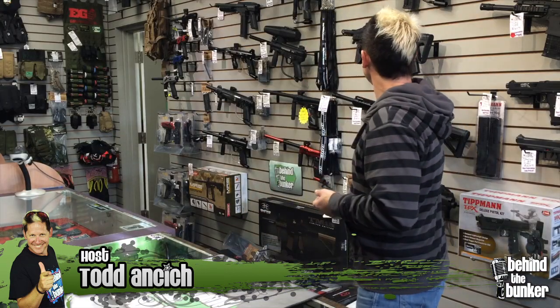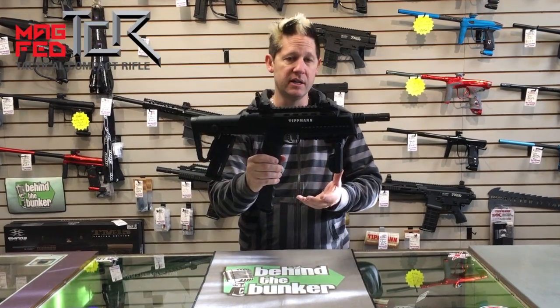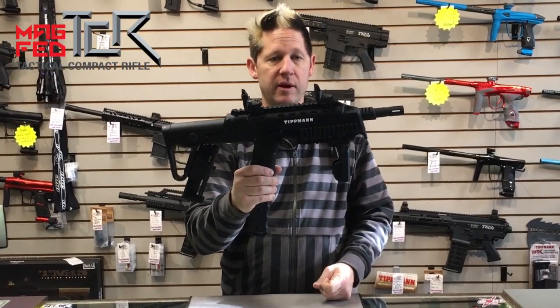Hey guys, Tony Henson for another edition of Product Spotlight here at Behind the Bunker. I'm at my local pro shop and I'm going to grab something off the wall to show you. Today I want to talk to you about this — the Tittman TCR. This is a mag fed gun that can also be run hopper fed, so if you're looking for a mag fed option, this is definitely a great one out there.